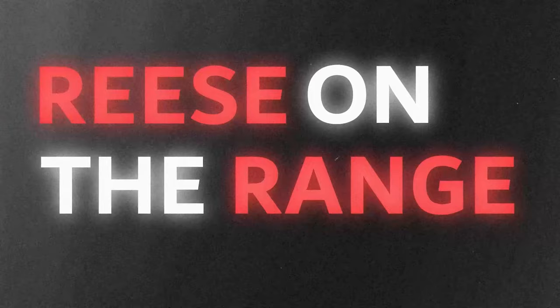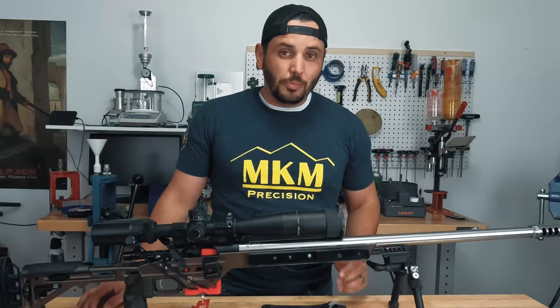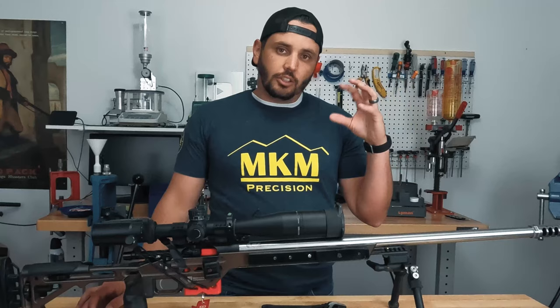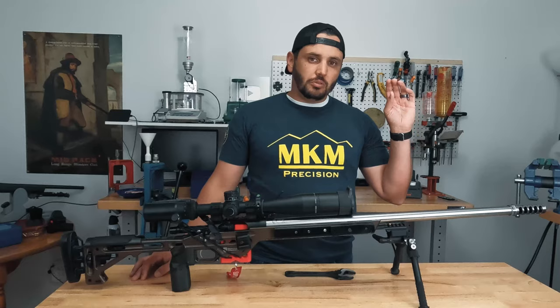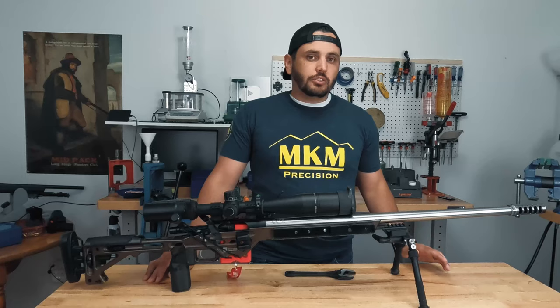What's going on everyone, I'm Reese with Reese on the Range, and today we are going to tune our barrel without a tuner. For those of you who may be unfamiliar with tuners, the idea is that you have this little weight on the end of the barrel you can twist in or out to set the harmonics of your barrel to get the most precision. Not everybody has a tuner, but a lot of people have a self-timing brake, so we're going to tune this barrel without a tuner by adjusting our self-timing brake.